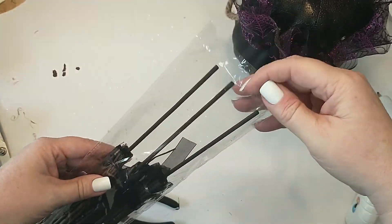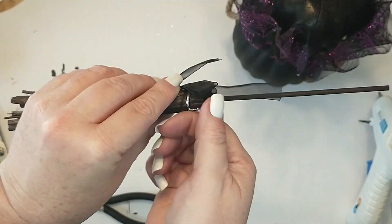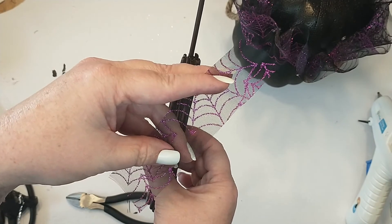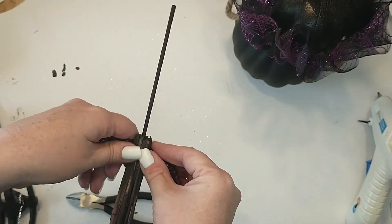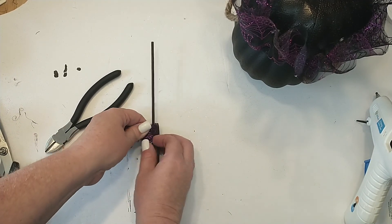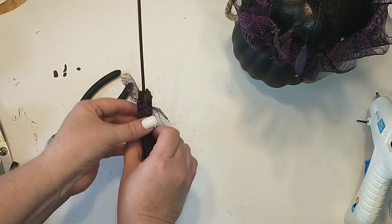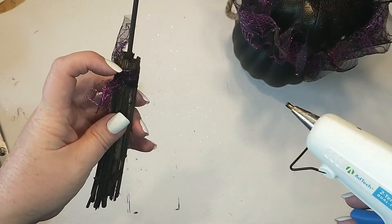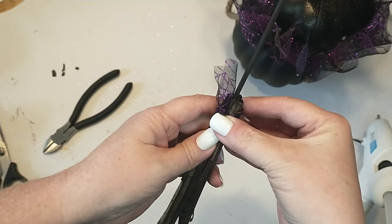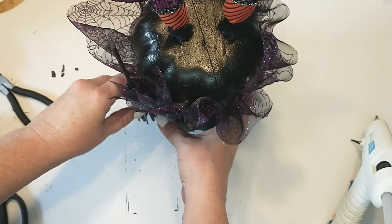I will be using one of these brooms I got from the Dollar Tree and I will be removing the black ribbon. Then I'm going to be taking a strip of that sparkle mesh and I will be tying that around the broom, then securing it with a small dab of hot glue. And now the last step — I'm going to be attaching the broom.